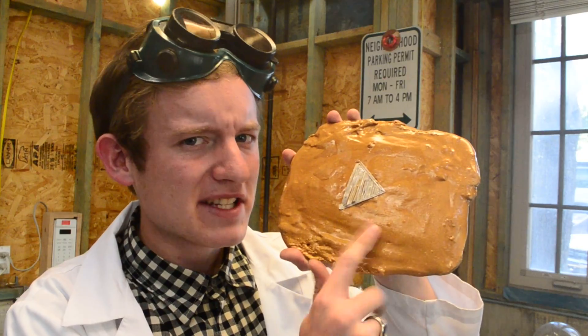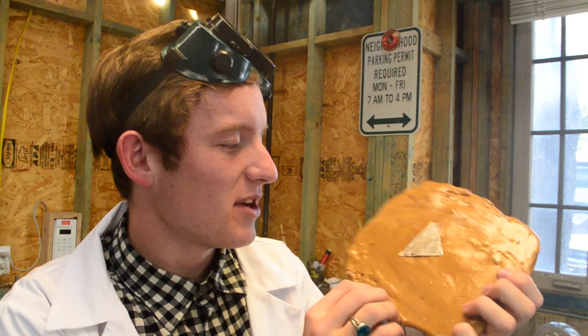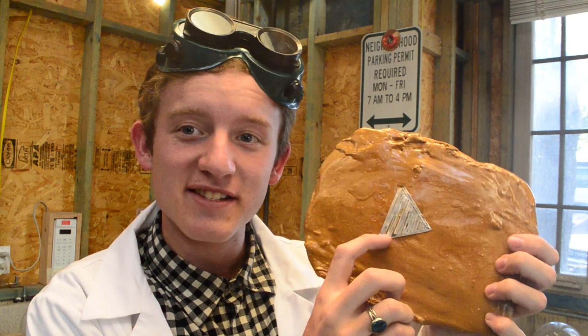And then as a finale, after we do a few experiments, we're going to try igniting this. I took inspiration to make this play button from Cody's Lab's latest video — for reaching 1 million subscribers, he makes a play button out of cesium and throws it into a lake. This play button here is made out of potassium nitrate, sugar, and magnesium.